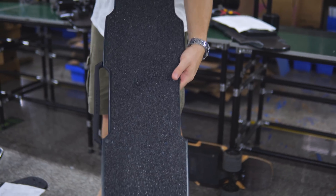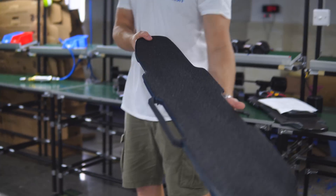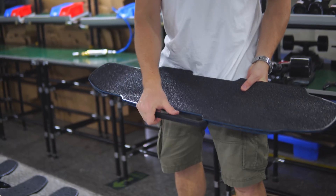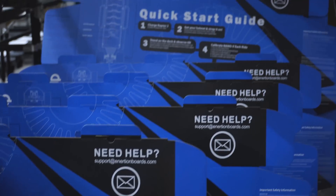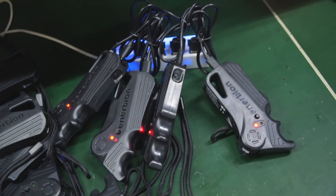That looks pretty good — I mean it's a bit more aggressive, but in terms of it actually being in the middle of the deck, it's intense. We've finally got a little bit of Inertion branding. Yeah, I think that's actually nice — that's a really standout feature now. So we've just got back from lunch, it's our last day, and the motor factory just rocked up with a fresh batch of motors. They're about to put them in and we're going to build some more raptors.